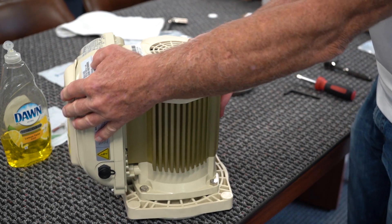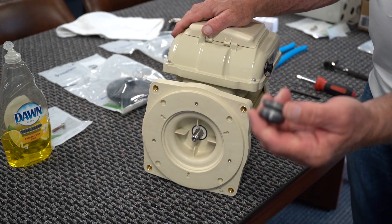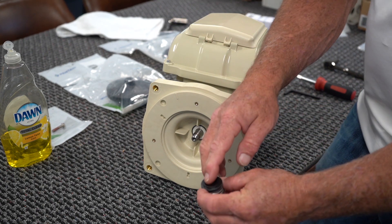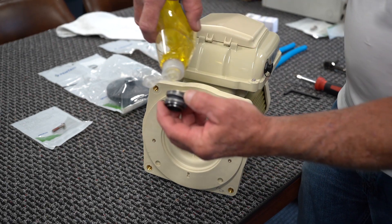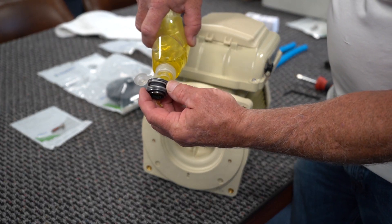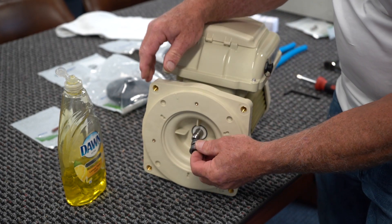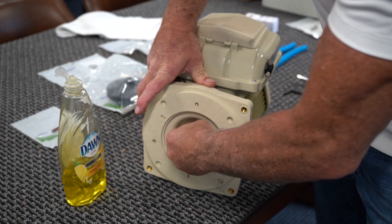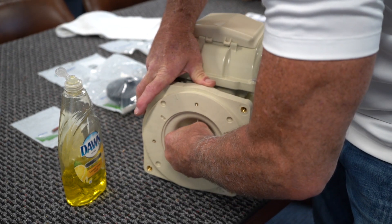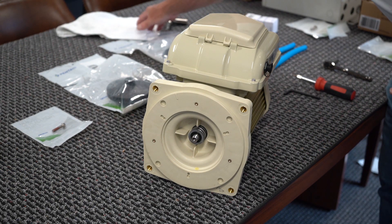Now that you've got that done, pop the motor back up. Now we're going to put our second seal on. Again, remember shiny side to shiny side — that shiny side has to go towards the other shiny side. Again, using a little bit of Dawn or dish detergent to get that positioned on there is a good idea.